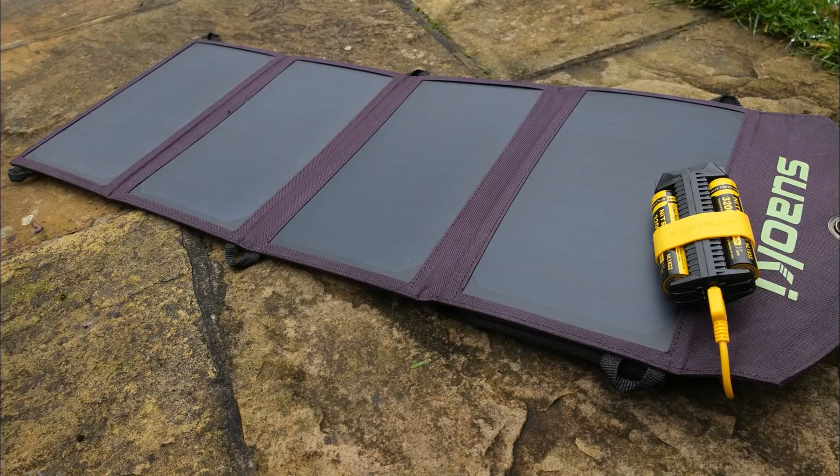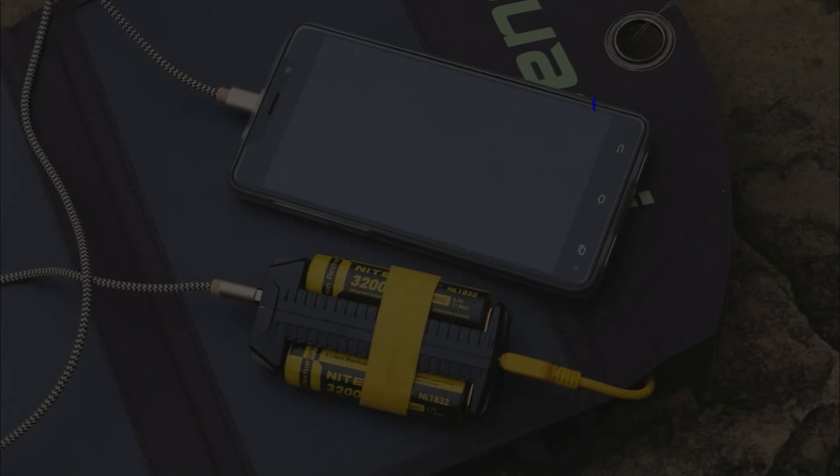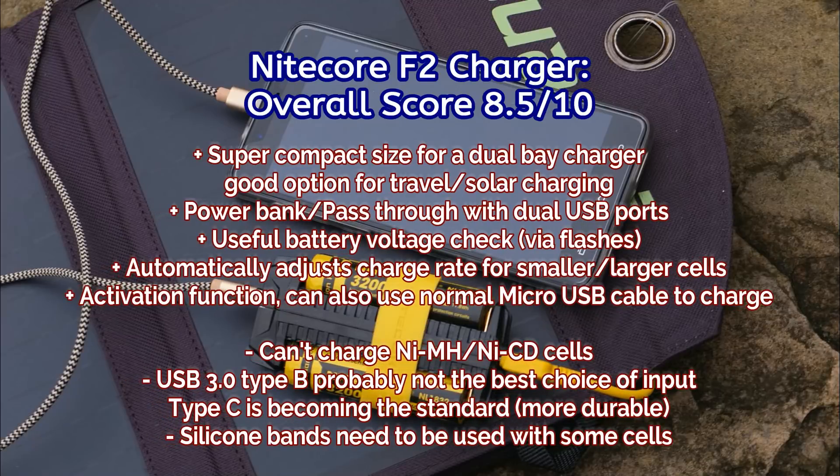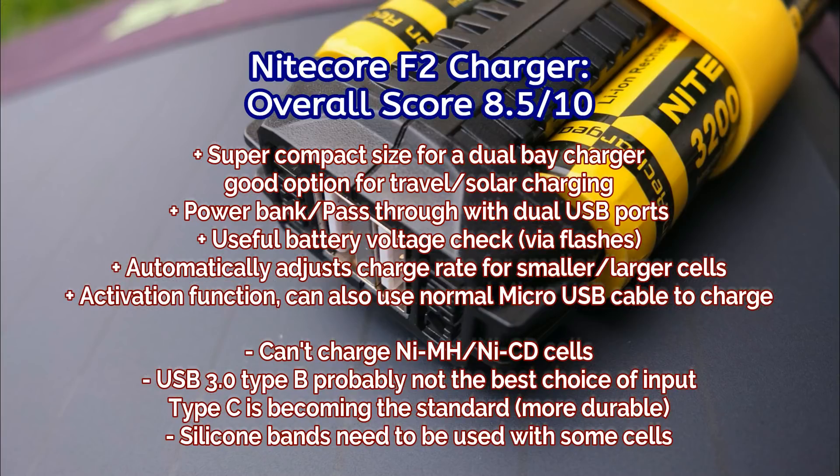This is definitely a charger I would find very useful for solar charging, and I can see that appealing to quite a few people. I perhaps would have liked the ability to charge nickel metal hydride or nickel cadmium cells. Honestly, I think Type-C is the way to go for all of these devices now — it's a much more durable connector and it's becoming much more common, particularly on phones and other devices. That's something I would change.